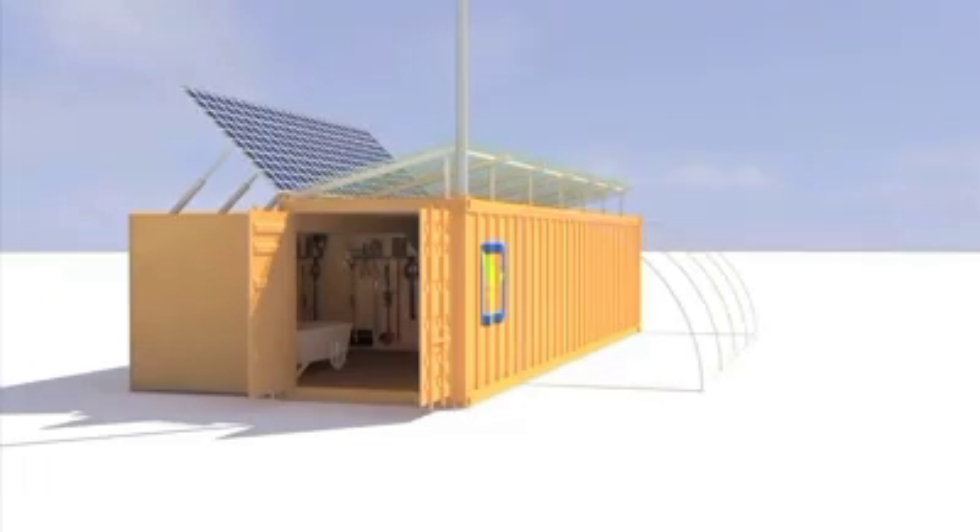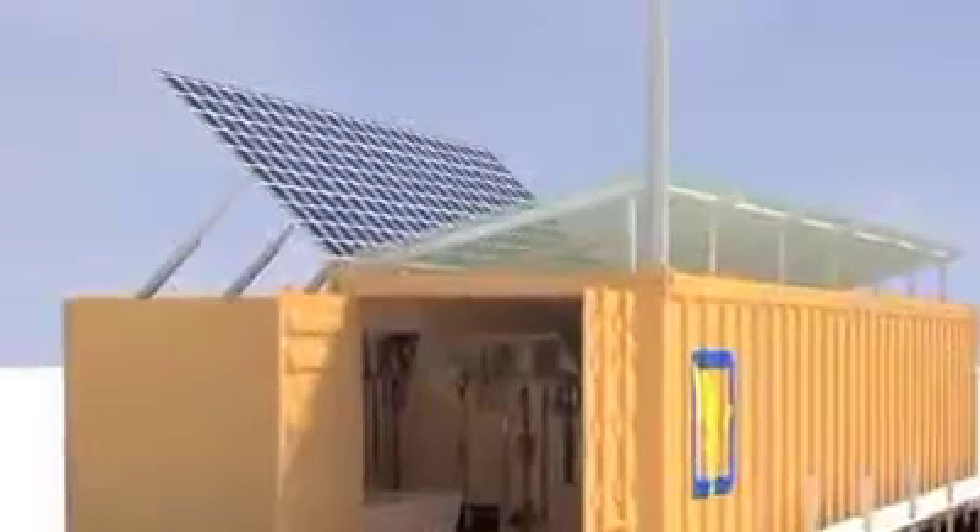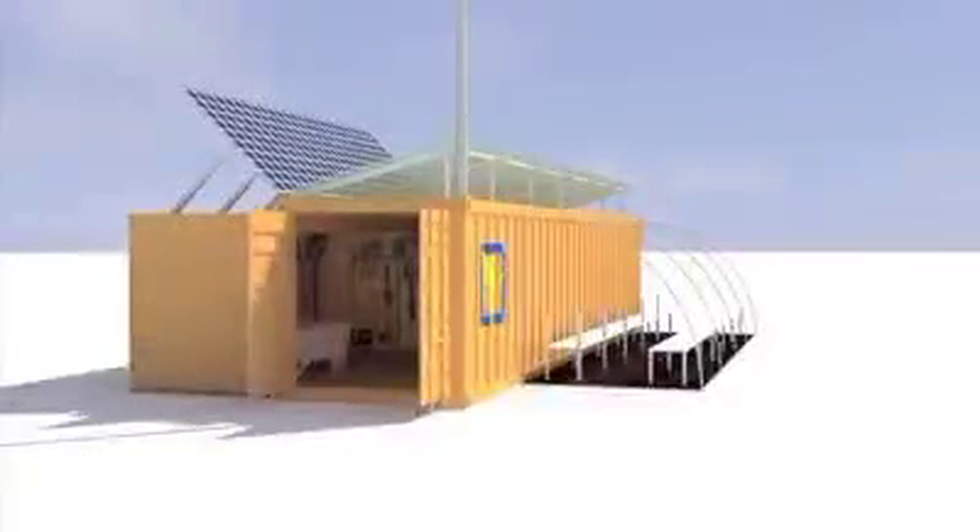Each Farm from a Box unit is pre-installed with renewable energy systems to provide power for labor-saving technologies.